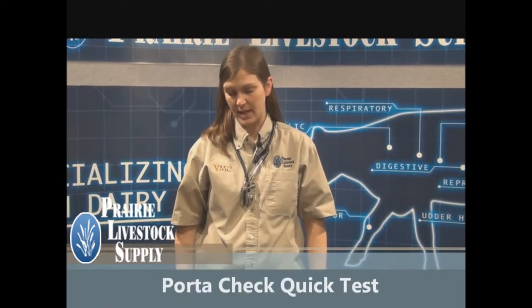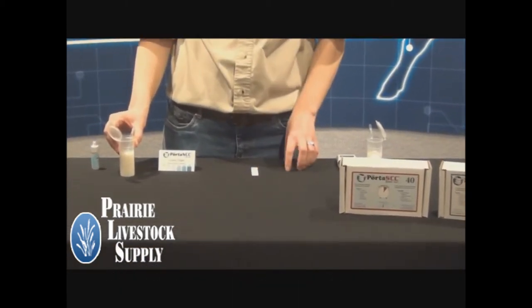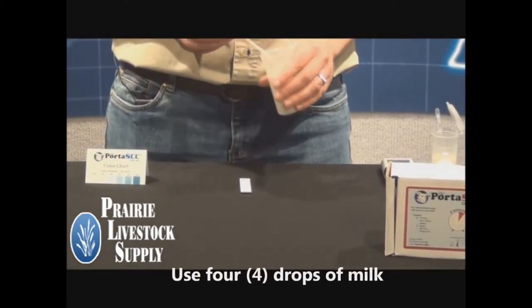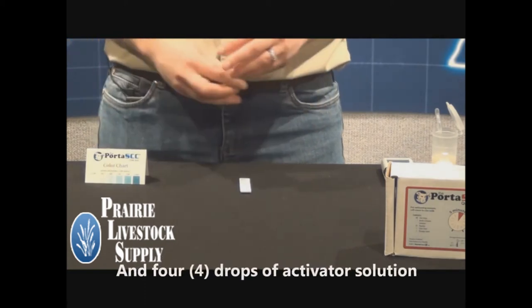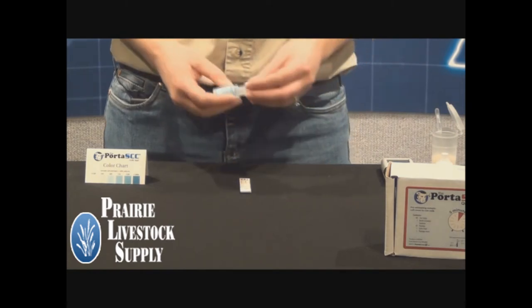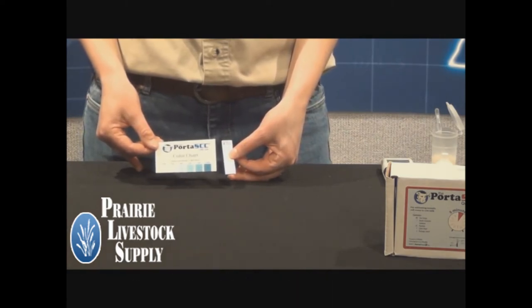There are two different types of Portacek somatic cell count test. The first is the quick test. Label the sample with the cow's ID number. You can either use a milk sample from a quarter sample or a mixed sample from multiple quarters. Use 4 drops of milk and 4 drops of Activator Solution. Then wait 5 minutes and compare the color on the test strip with the color on the color chart to determine the somatic cell count of the sample.